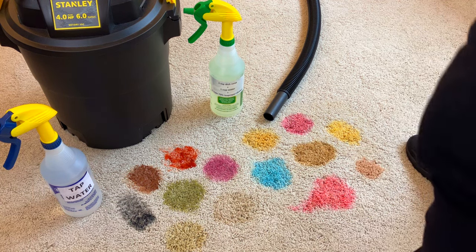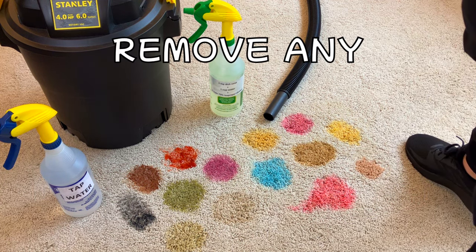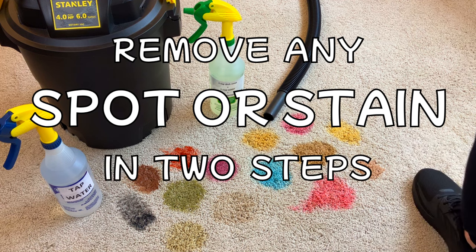In this video, I'm going to show you how you can remove virtually any spot or stain from carpet in two steps or less.